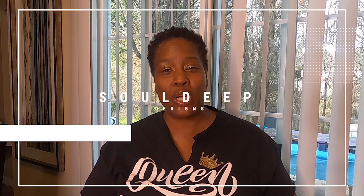Hey beautiful souls! I hope your day is going well. Welcome back to my channel. For your new souls that's chiming in, welcome to my channel. What a blessing it is to have you here on this platform. Sheree here from SoDeep Designs and I am excited.